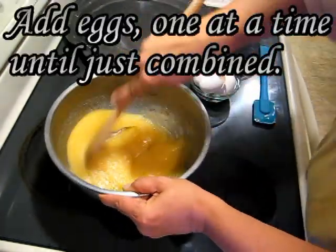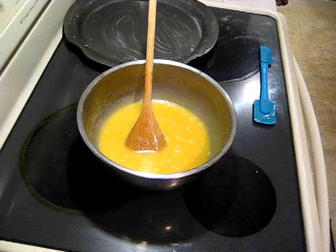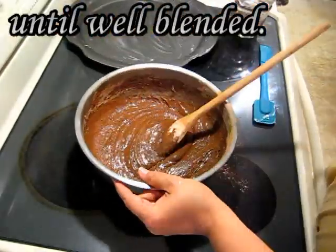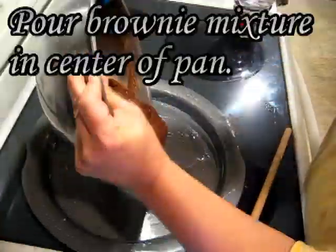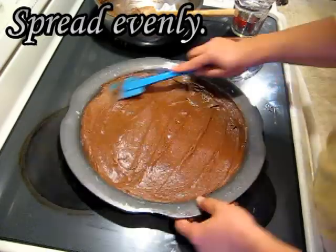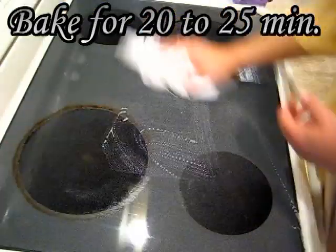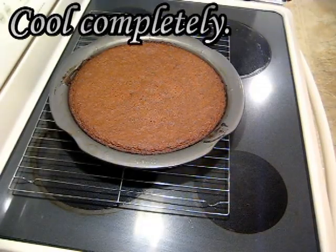Add the eggs one at a time until just combined. Add the dry ingredients and stir until well blended. Pour the brownie mixture into the center of the pan and spread it evenly. Bake for 20 to 25 minutes. The brownie is done when the top springs back. Cool completely before frosting.